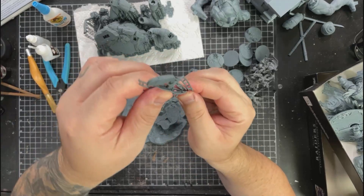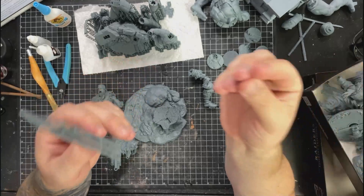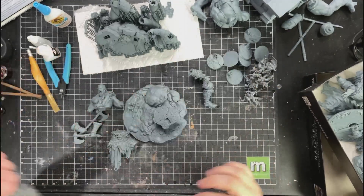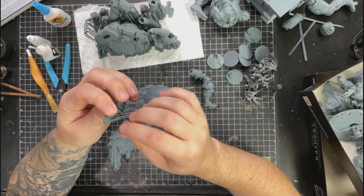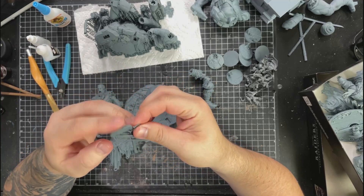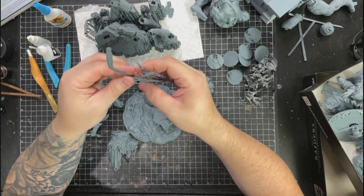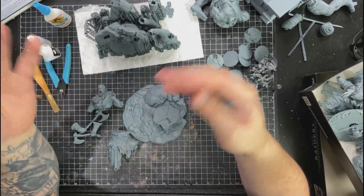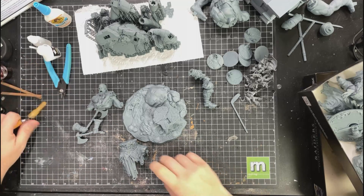What are the benefits of thicker supports? Thicker supports are going to bend less - when you put pressure on them it's going to be harder for them to bend. The thinner ones will bend easier, but when you take them off they have less impact on the actual model itself. Thicker supports can create pock holes that you have to fill, or you have to be extra careful not to dig into the model.